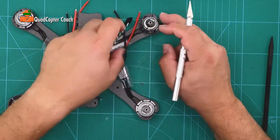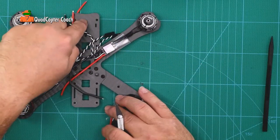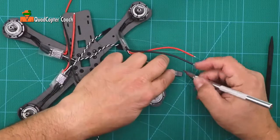This is motor number 2. You'll notice the tip here - that's telling me that that's the nose. So this is motor number 2. We're going to take this ESC and scratch a number 2 on it.